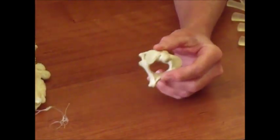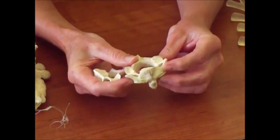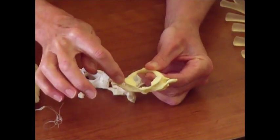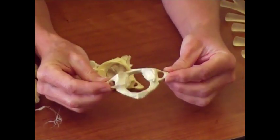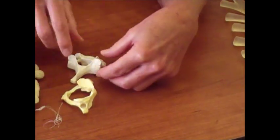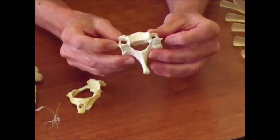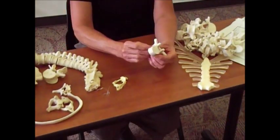All of your cervical vertebra — and remember you have seven of them — have what's known as transverse foramina. If you look at the transverse processes, they all have holes in them for nerves to come out. You can always recognize a cervical vertebra because the transverse processes will have foramina in them. Also, the atlas has no body — all other vertebra have a body, but C1 is the only one without. And of course the axis is recognizable by the DENS on top of it. Then you have 12 thoracic vertebra...